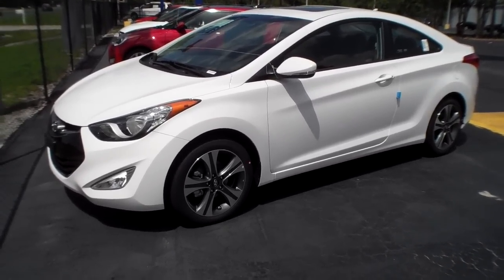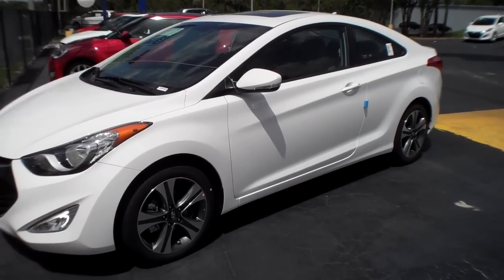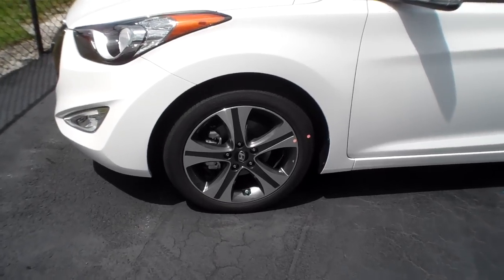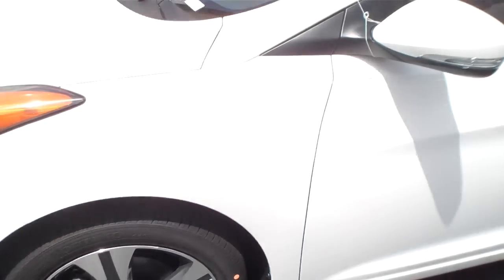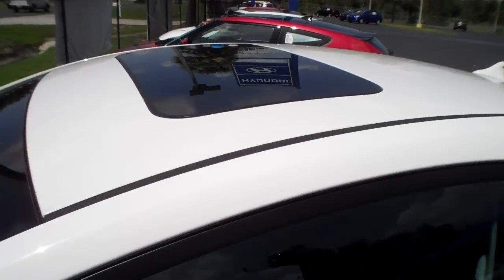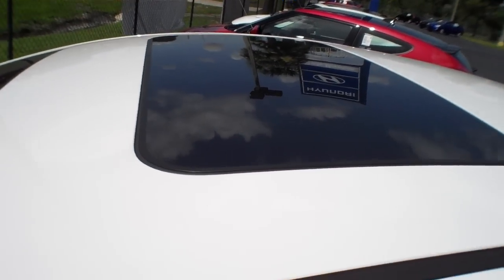Welcome back. We're looking at the 2013 Elantra Coupe, the SE model. In this video I'm going to show you some of the options that come with the SE model. You've got some upgraded wheels — 17s — also the turn signals in the mirrors. Unfortunately they didn't put on a panoramic sunroof, but you've got a standard sunroof, which isn't on the GS.